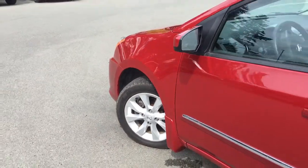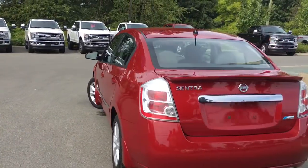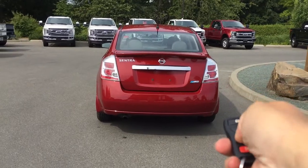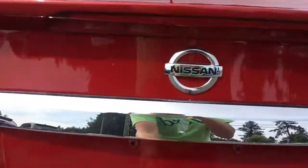16-inch wheels, body-color door handles and side-view mirrors. Your back trunk has a spoiler, and when you want to release the trunk you can do so from inside or you can click and hold the fob — it releases it for you.